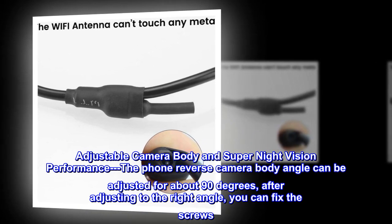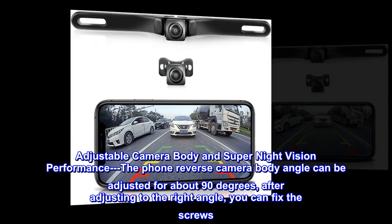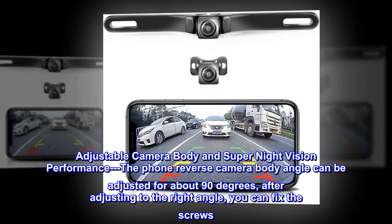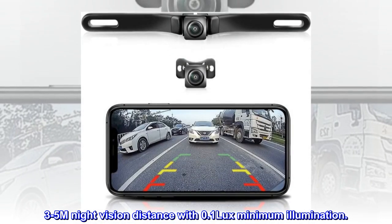Adjustable camera body with super night vision performance: the camera body angle can be adjusted about 90 degrees. After adjusting to the right angle, you can fix the screws. 3-5 meter night vision distance with 0.1 lux minimum illumination.